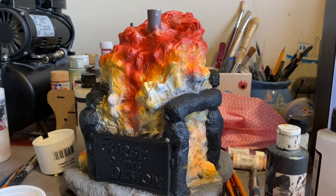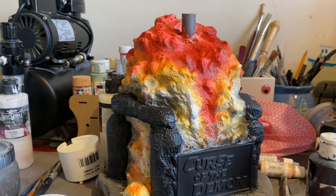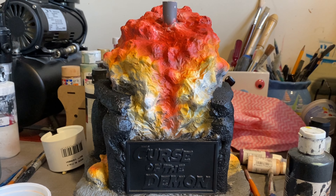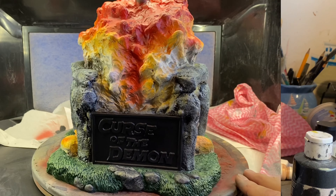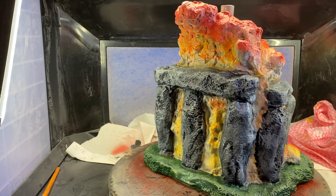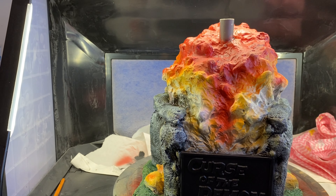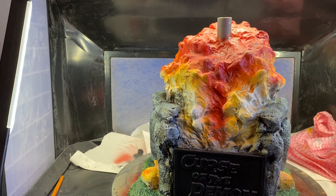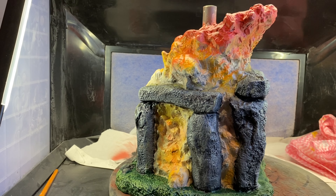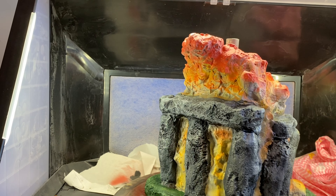So here I'm doing some work on the base, finishing that off and putting the assembly together — putting the demon together. The base is coming on nicely. In the film when you see the demon, it looks like it's coming out of flames and fire, so I tried to recreate that. I also had other pictures to look at and got some ideas from there.